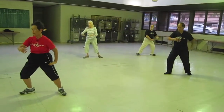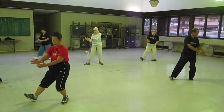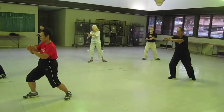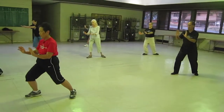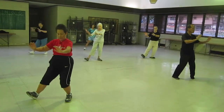Ward off, flip and meet, sit back, pull down, pull back, look back, turn, square contact, push, separate, sit back, push up and forward, sit back, twist step.